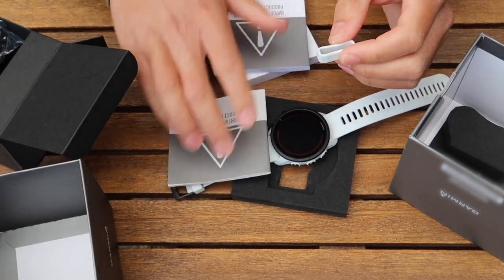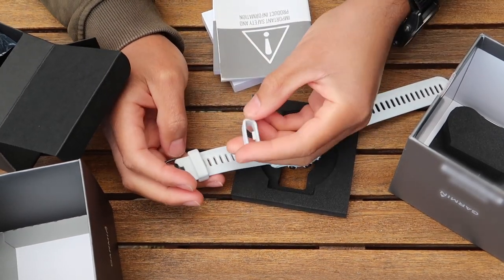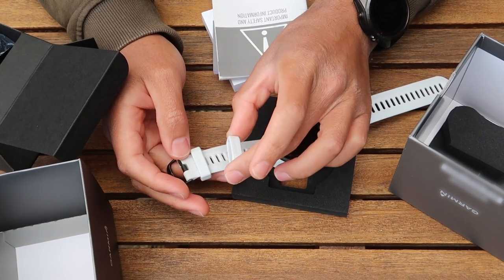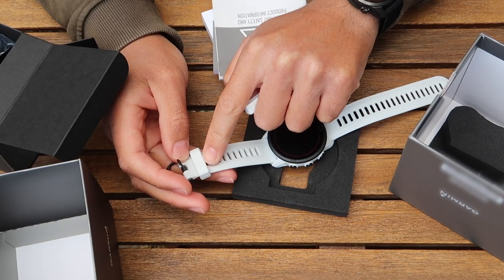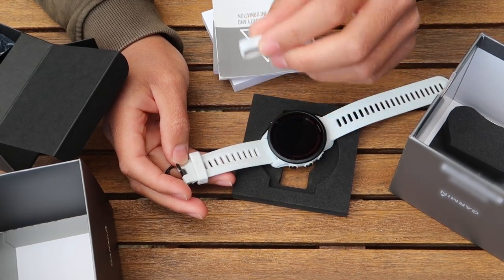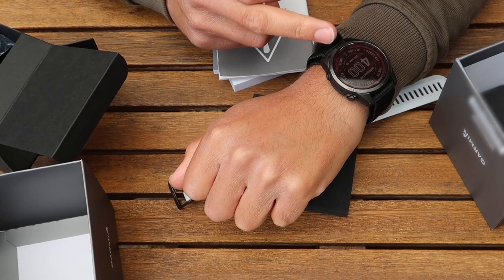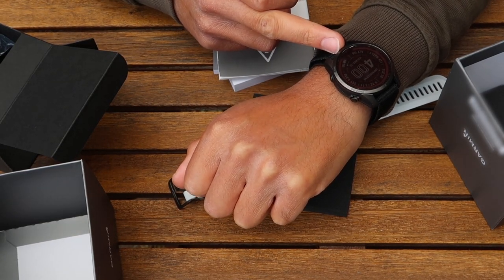One thing I must absolutely rave about is that you get a strap holder within the box — this is a spare strap holder. I've had these break all the time; I had issues with them breaking on my Vivo Active. So this is going to give you six years of peace — I suspect the first one will last three years if not longer, and then you've got the second one as a spare, obviously in the same color as the watch you ordered. Also note: I have a sapphire screen on my Fenix 7, but you don't get that on the 955, so make sure to protect it with a screen protector.